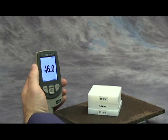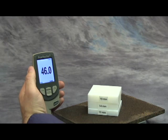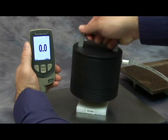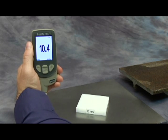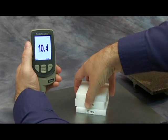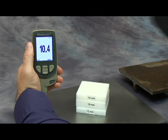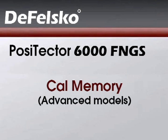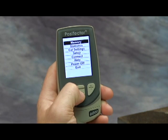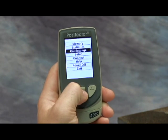This adjustment applies to this particular substrate. Therefore, the probe will no longer accurately measure over the first substrate. The Positector 6000 can store multiple CAL adjustments for easy switching between applications.